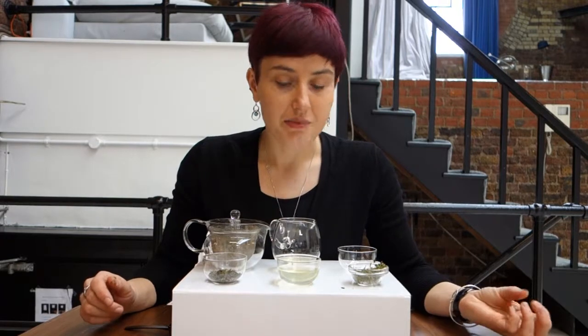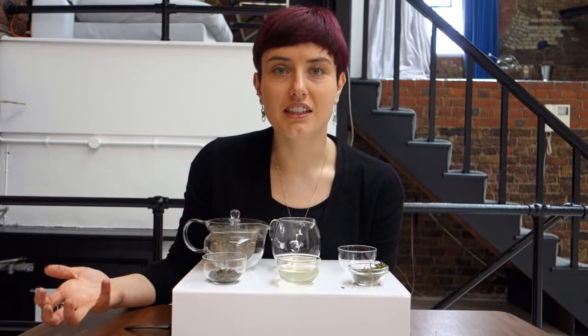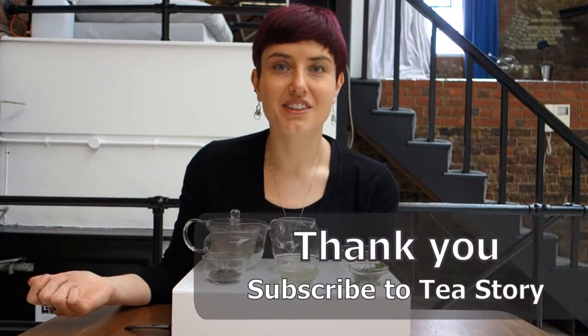It would be great to hear whether you're familiar with different yellow teas, whether you like the Amber Mountain tea or prefer a different one, and how you feel about green tea versus yellow tea in the comments below. If you want to try more teas with me, do subscribe to Tea Story and like and share this video. See you next time — thank you very much, bye!